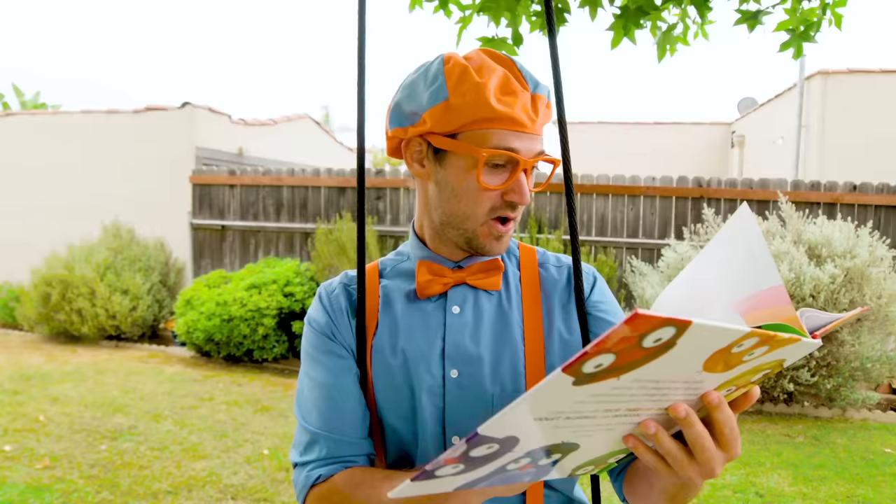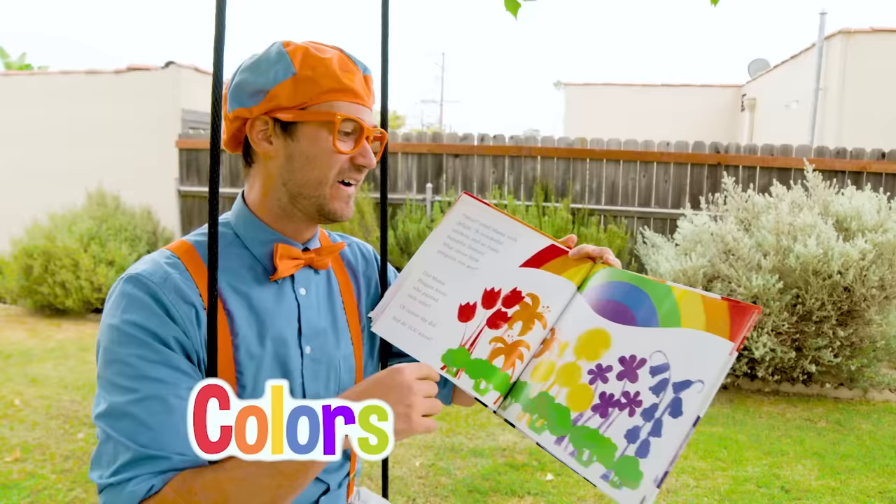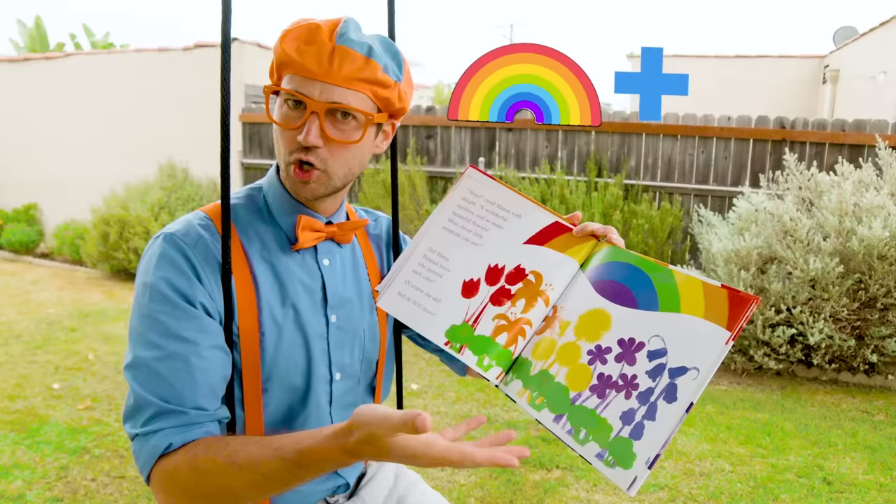Whoa, check this page out. It looks like a garden. There's so many flowers and so many colors. Even a rainbow! Rainbow plus garden equals rainbow garden.